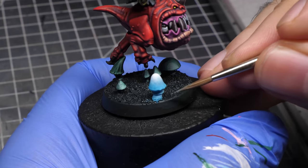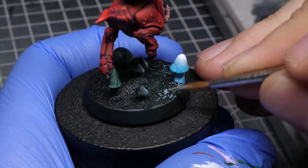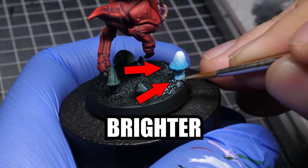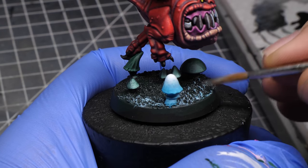When I am finally satisfied with the mushroom, it's time to paint the reflections. Let's start with the base. Even here, the same principles apply — as we approach the glowing mushroom, the light becomes brighter, and as we go further, it gets dimmer. I wouldn't recommend dry brushing for OSL, but this grainy surface kind of needs it.